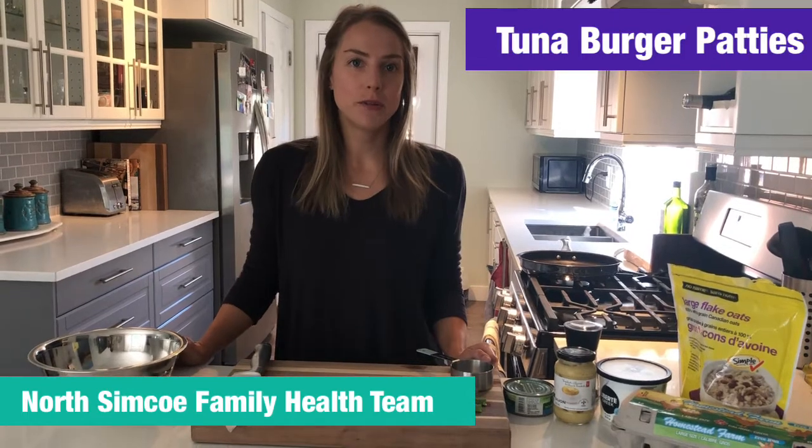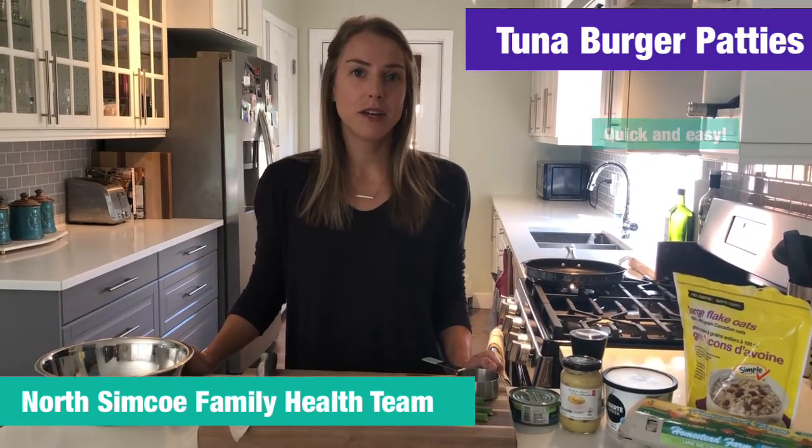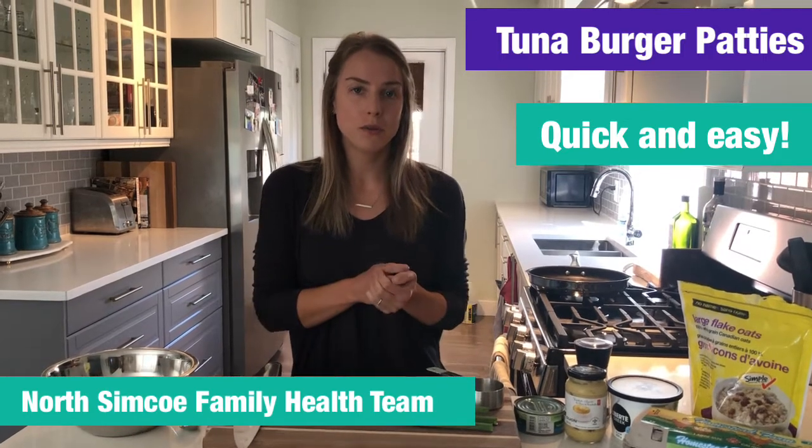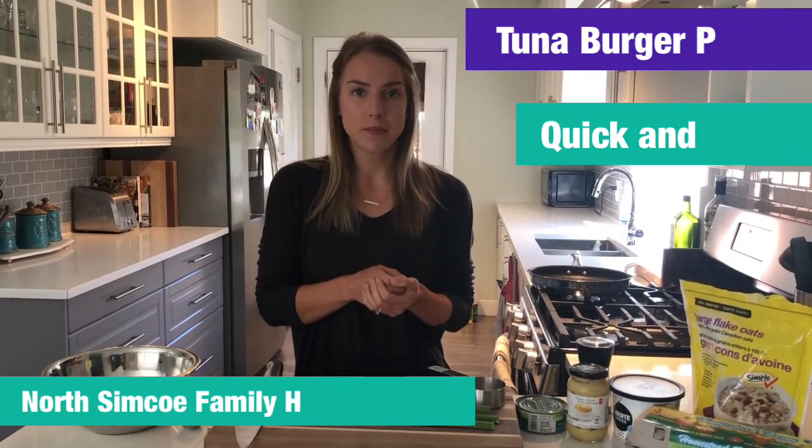Hi, I'm Katherine. I'm a dietitian with the North Simcoe Family Health Team. Today we're going to be making tuna burger patties. This is a great recipe — it's quick, and most of the ingredients you'll probably have in your household. It only takes a few minutes to prepare.